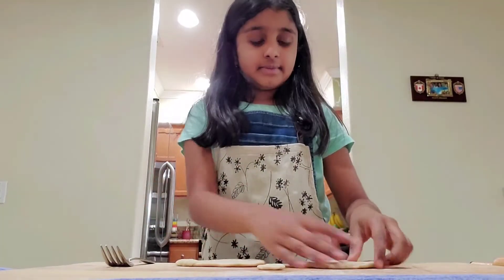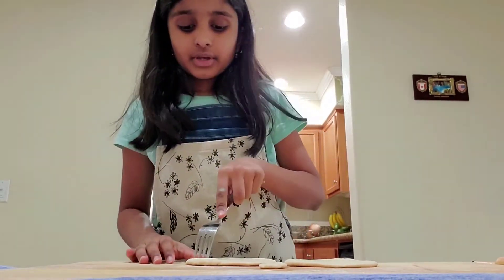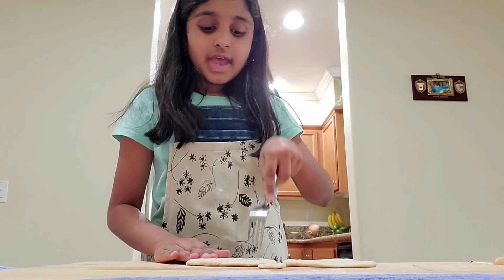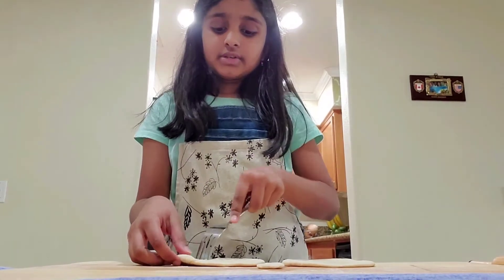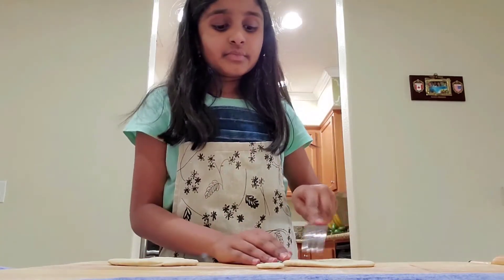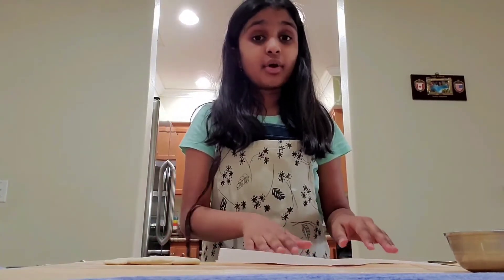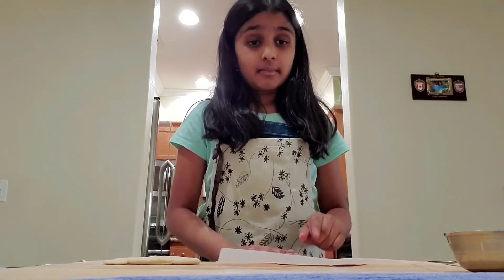I finished rolling out my dough and made two circles. Now I'm going to take a fork and poke holes into my pizza dough so that when it cooks in the microwave it has holes to breathe, making it a little more airy and fluffy. I'm poking holes all around both pizzas, then placing the dough on parchment paper and popping it into the microwave for about 45 seconds to one minute, depending on your microwave.